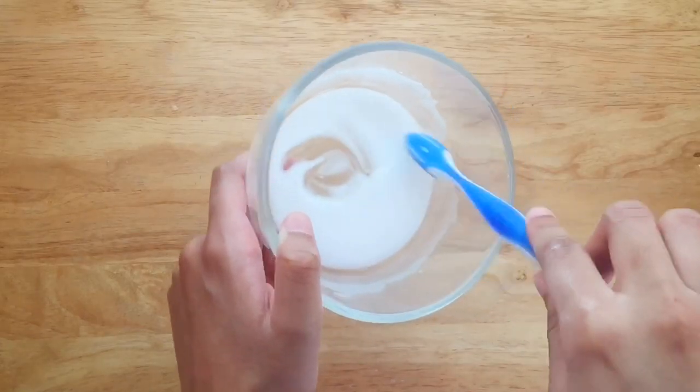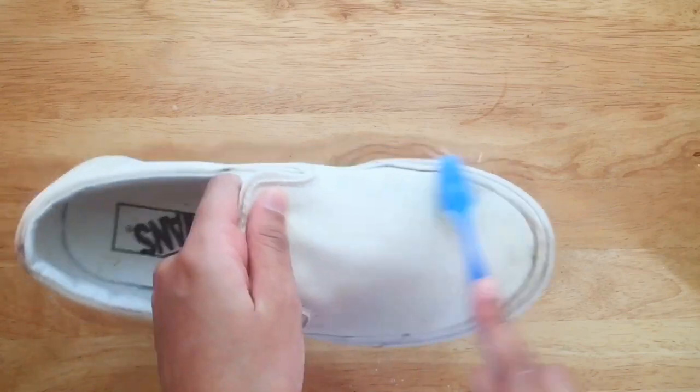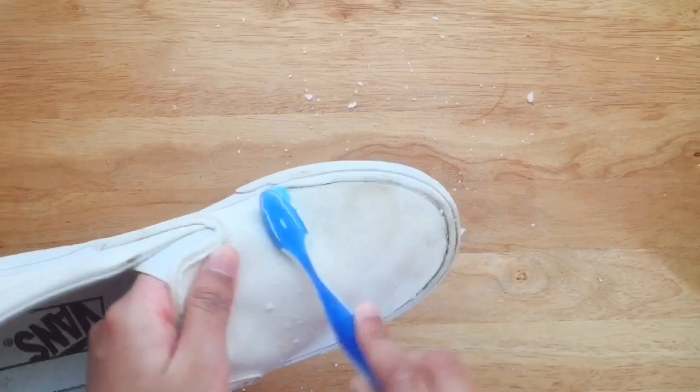Dip in the toothbrush and gently scrub the shoe. The hydrogen peroxide acts like a bleach to whiten the fabric, and the baking soda scrubs to wash away stains.